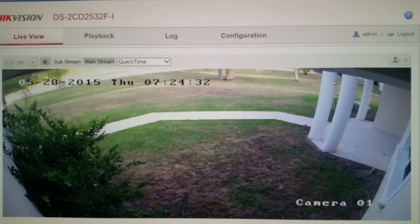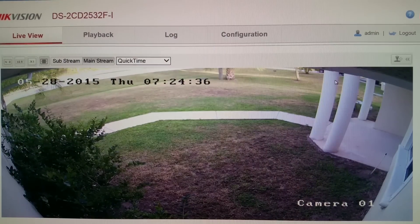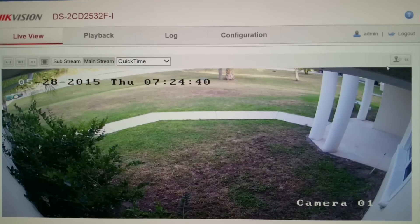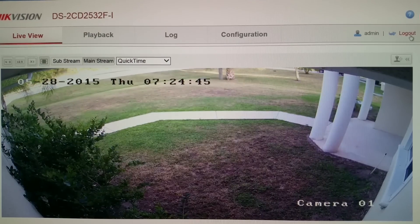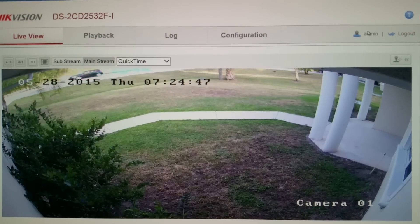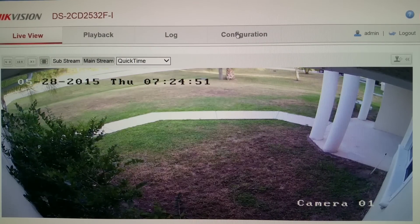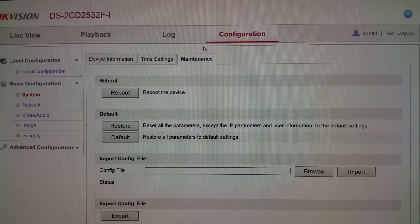Now that we have aimed the camera to the location and field of view that we wanted, there are a few things in this camera I should point out so you feel comfortable playing around the interface. Here you have the logout button — it tells you who you're logged in as, and we're logged in as the admin.